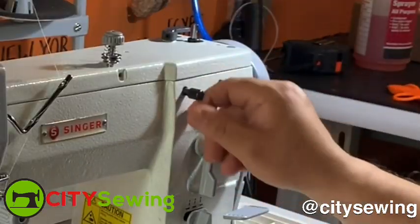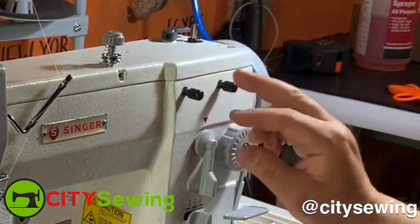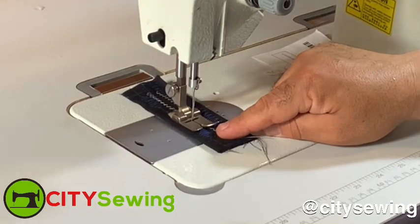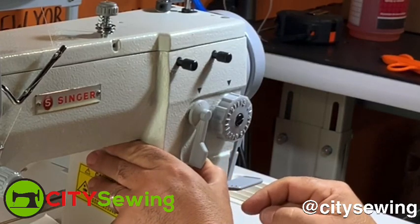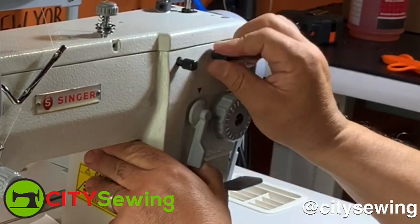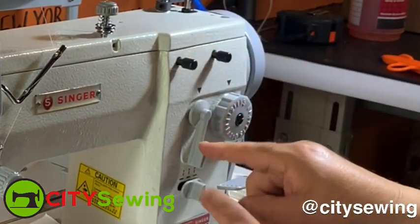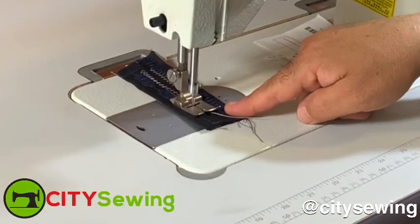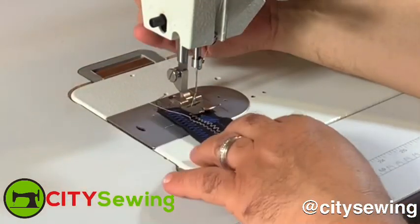These two buttons you're gonna keep loose — you don't want to tighten them with a wrench or anything. When you want to make a straight stitch, you loosen this and the machine gives you a perfectly straight stitch — as you can see right now, the needle is moving perfectly straight up and down. Now if I take this level and move it over, you have a center line and then different numbers indicating how wide you want the zigzag. When you get the zigzag width you want, you tighten up those two screws and that holds the level in place. Now I'm stitching and you can see the needle is moving left to right.